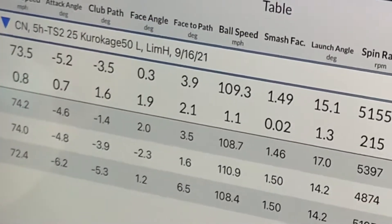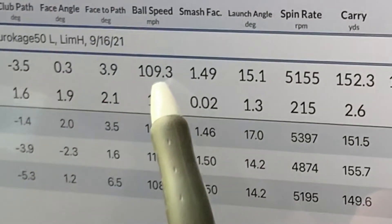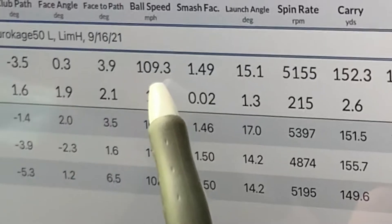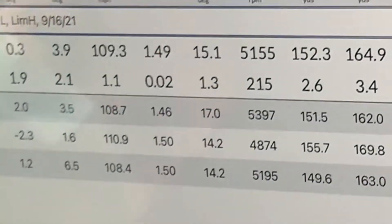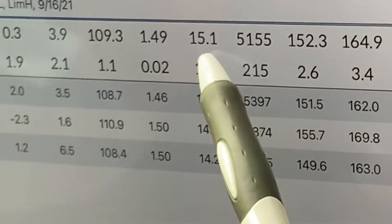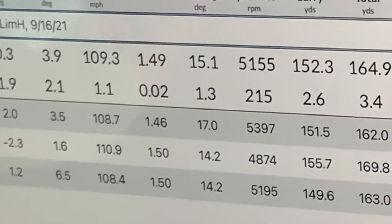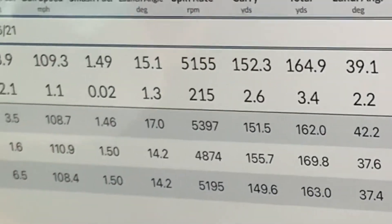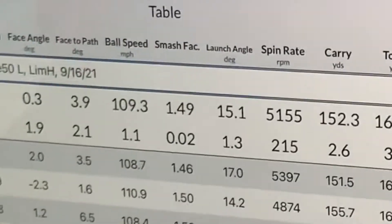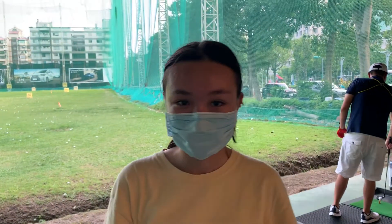You can see the ball speed for Cassie with this club is 73, downward strike of about five, ball speed 109, smash factor 1.4 — which is really good — carry 152.3, and total carry 165. So that's our base numbers to work from. We were very impressed with the smash factor; that was really, really good. Spins are fine too. So 152 carry, 165 total — that's our base to compare the other clubs against.